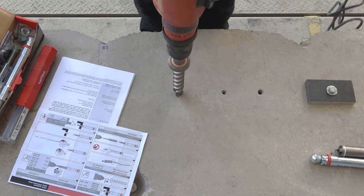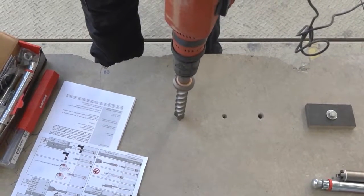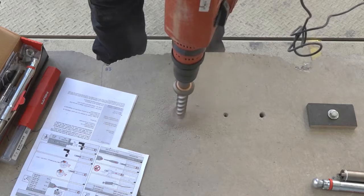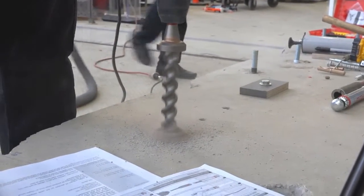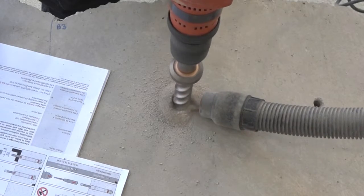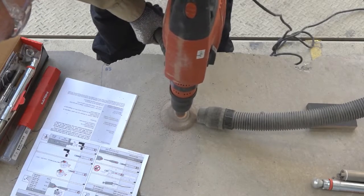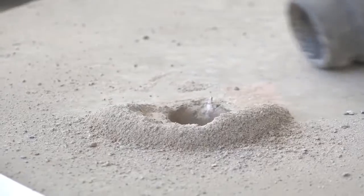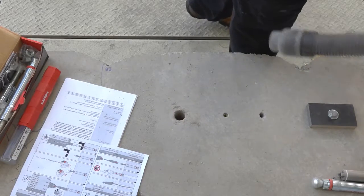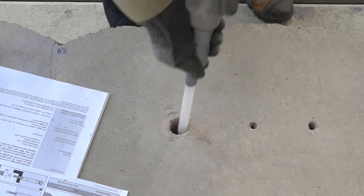Place the anchor over the required location ensuring we have perpendicularity in both planes and commenced drilling. Let's go. We'll vacuum out the hole.